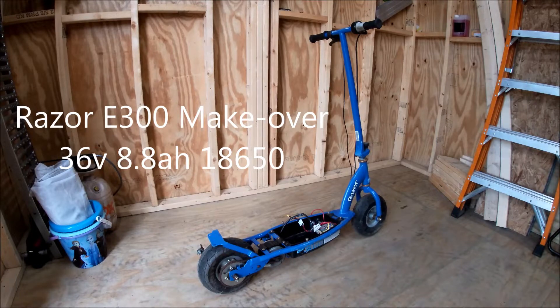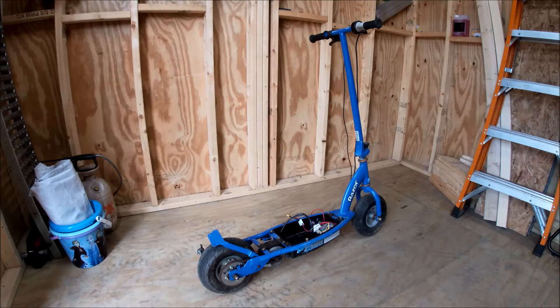Alright guys, today we got a treat for you. I bought this blue Razor E300 for $10 on the side of the road one rainy day. It doesn't seem to do a whole lot — the motor and chain are completely rusted.